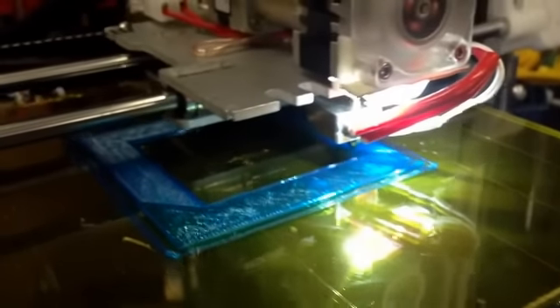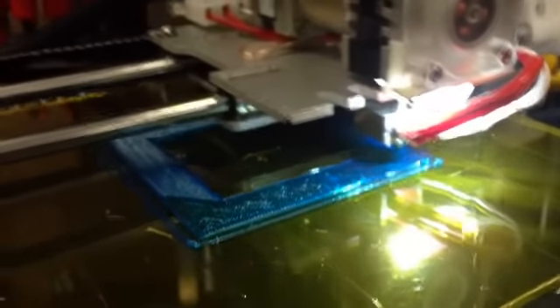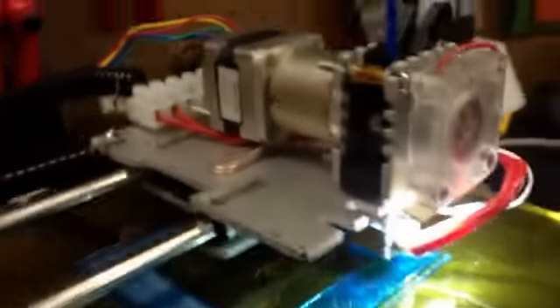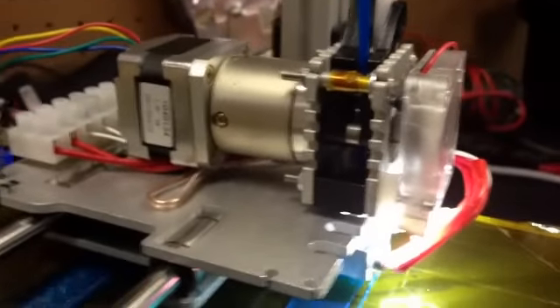Hey guys, this is Diego from Deezmaker. I just want to give you a little sample of what's to come. This is almost the final version of our new extruder.